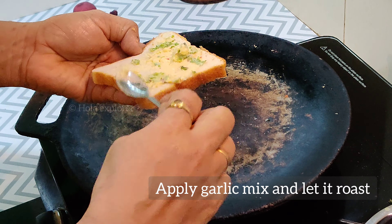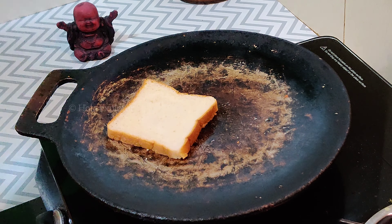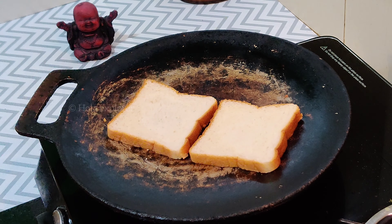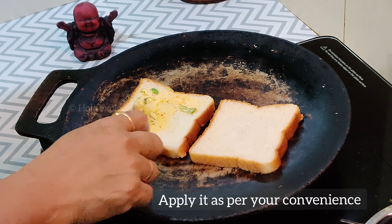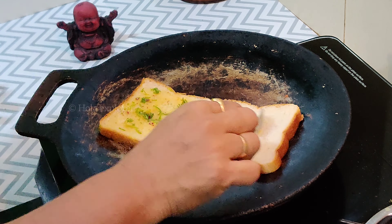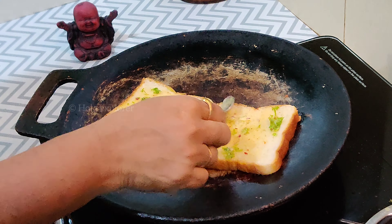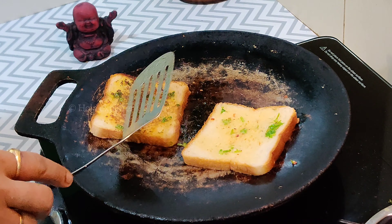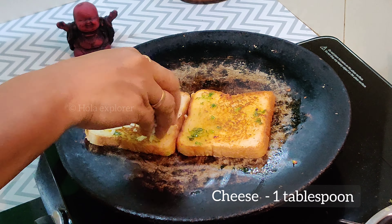Put the garlic paste on the side of the bread. Add the grated mozzarella cheese.